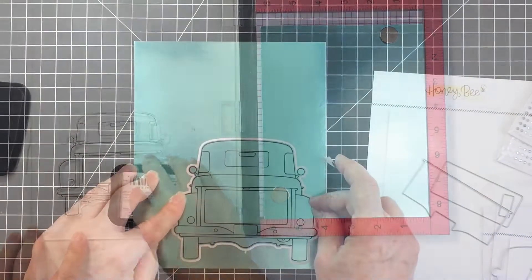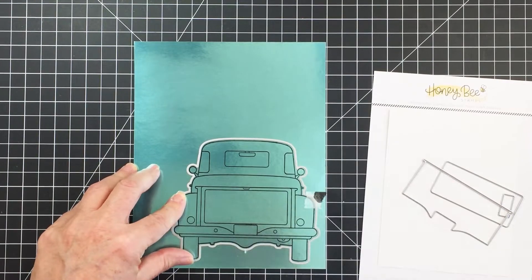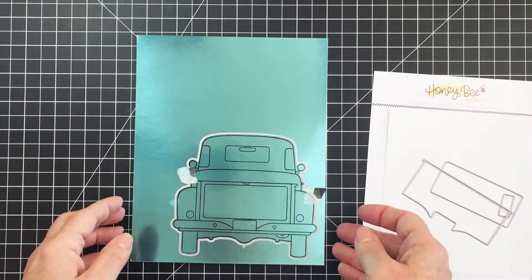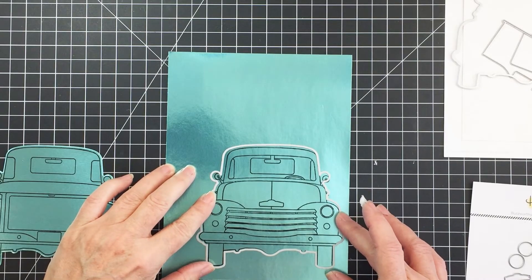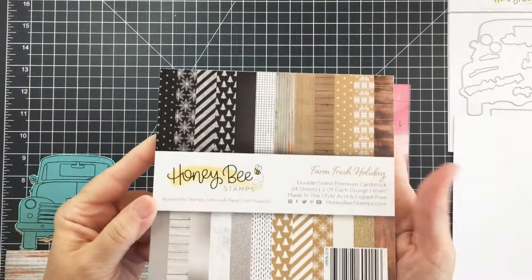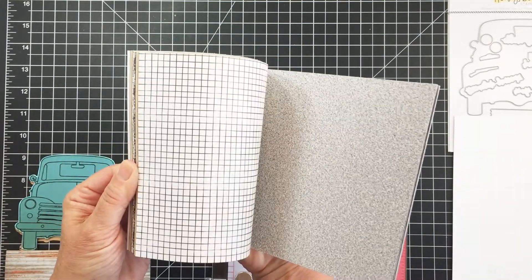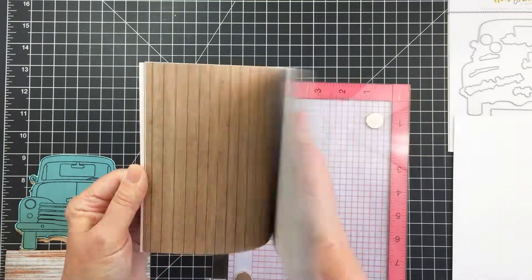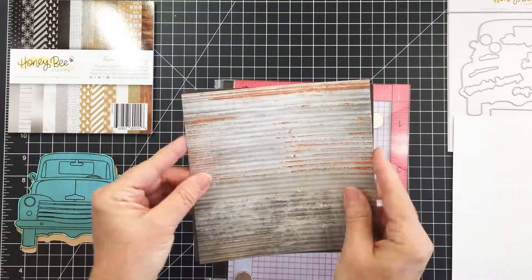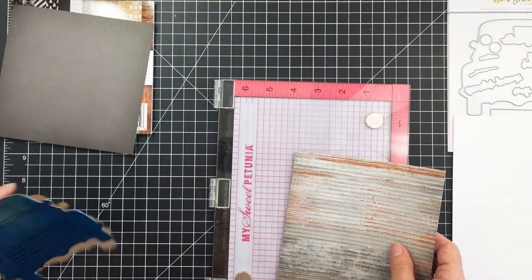I'm going to get those all stamped out and then take the coordinating Honey Cuts to get the front and back pieces of my pickup truck cut out. Here is the really awesome Farm Fresh Holiday six by six paper pad, which has some really cool papers I wanted to use today for some paper piecing.